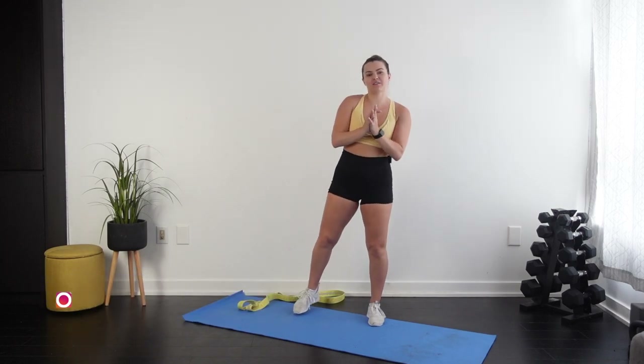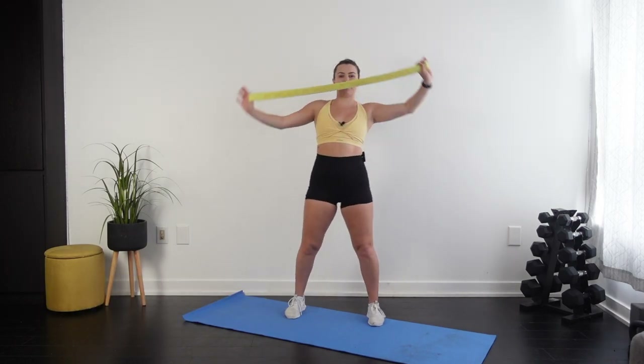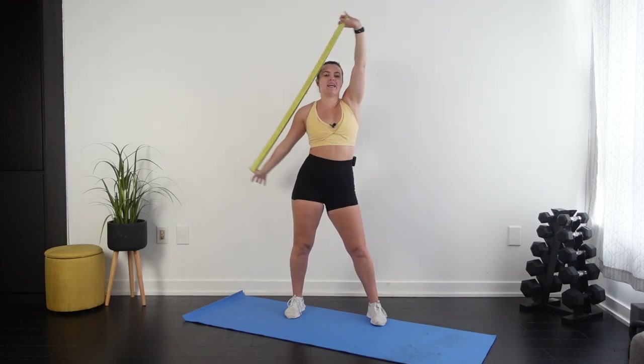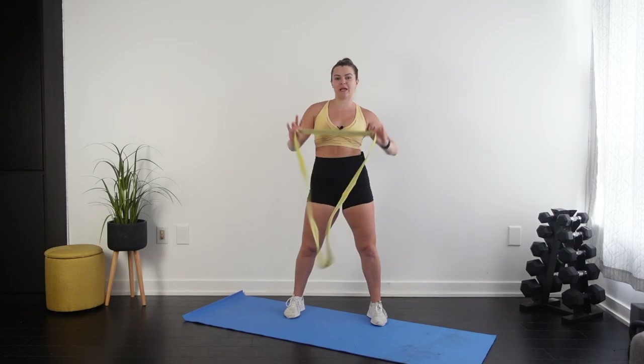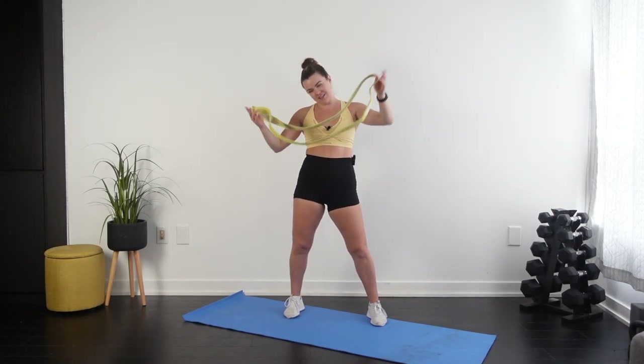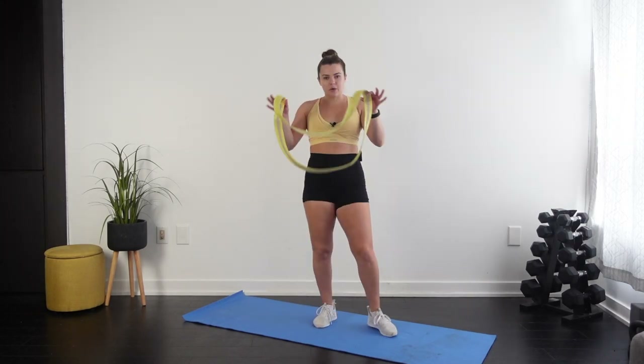Welcome back to my channel, my name is Emily, I go by MK Fit. Welcome to your long band only total arm toning workout. I'm going to be using my MK Fit long band today — it doesn't have to be my brand, but you'll need one of these. If you're interested in getting one, check out that link right down below.